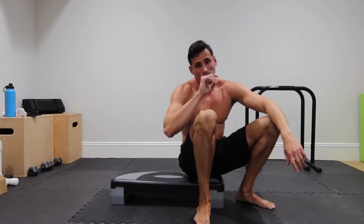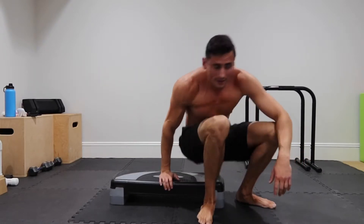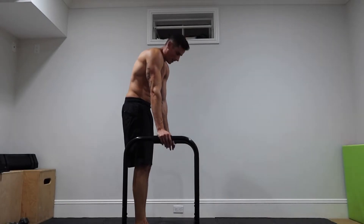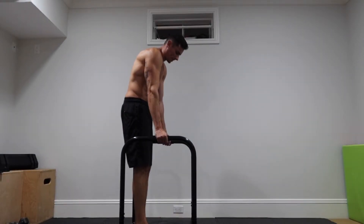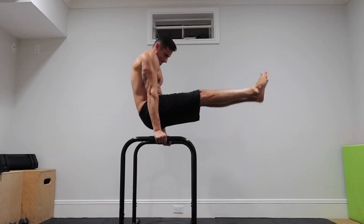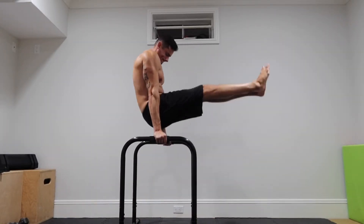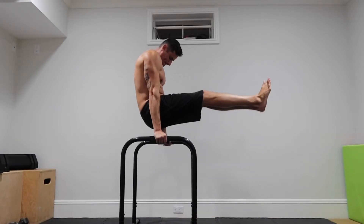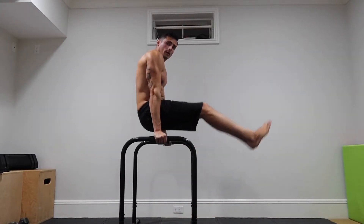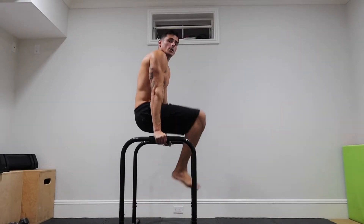This one is really good for your core. Next up is L-sit leg raises — basically get into an L-sit position and raise your legs, ten times. If it starts to get hard, push through.